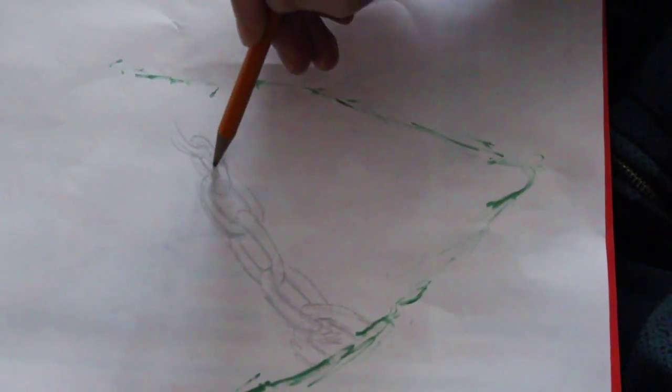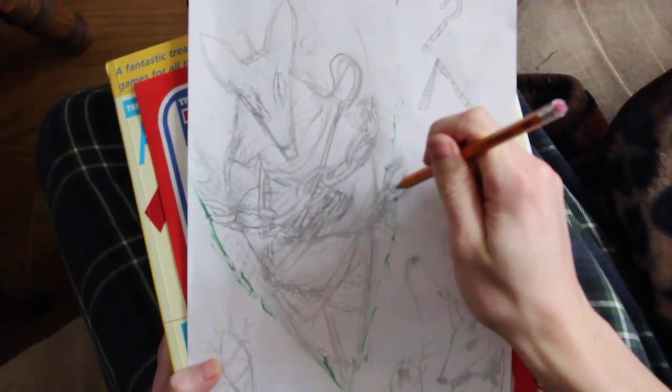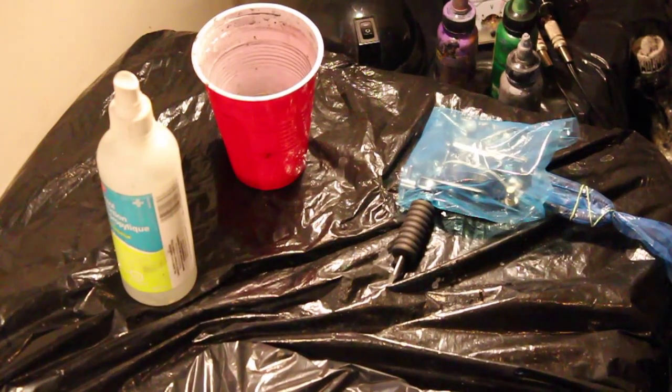Pig skin is a great material to practice tattoos on because it's so similar to human flesh, and if you mess up on it while you're practicing, no one has to wear that for the rest of their life.